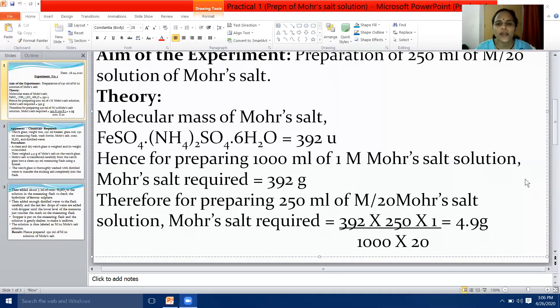Therefore, for preparing 250 millilitres of M/20 Mohr's salt solution, Mohr's salt required equals 392 ÷ 1000 × 250 × 1/20, which gives the value as 4.9 grams. So we need to take 4.9 grams of Mohr's salt to prepare 250 millilitres of M/20 solution of Mohr's salt.